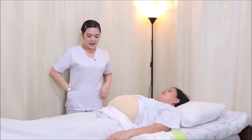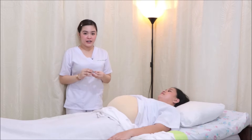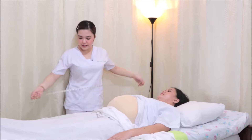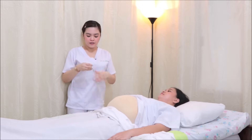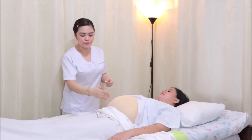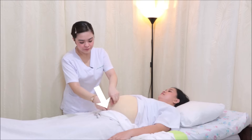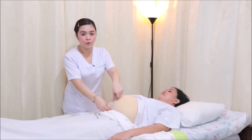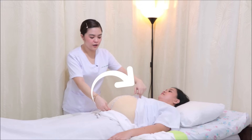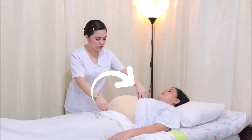Now I'll be using my tape measure to identify the fundic height measurement. I will be using the centimeter side. The zero line must be placed superior to the symphysis pubis, located here, and we're going to follow the abdominal curve. Remember that it must be the dominant hand.